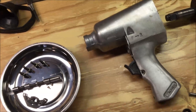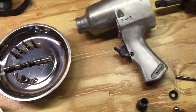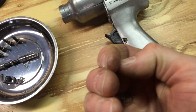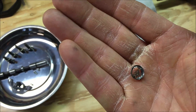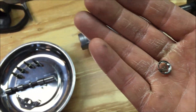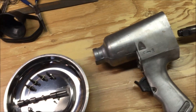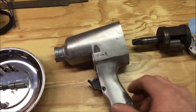One thing I did remove from this piece was there was a screen and a metal ring that was overlapping into the airway. I tore that out. I've got filters on my line so I'm not worried about debris getting in. I probably really won't use this anyway — I'm just experimenting, trying to see if I can make it work a little better.